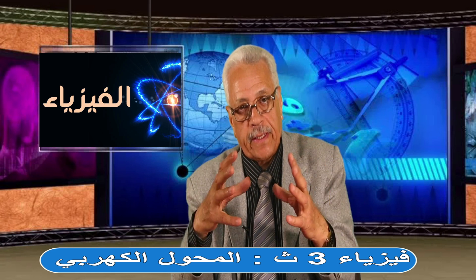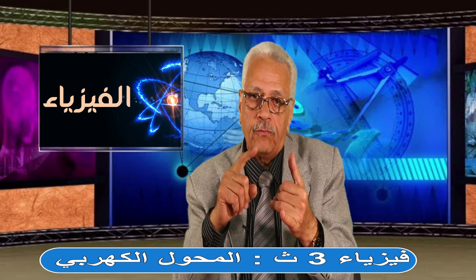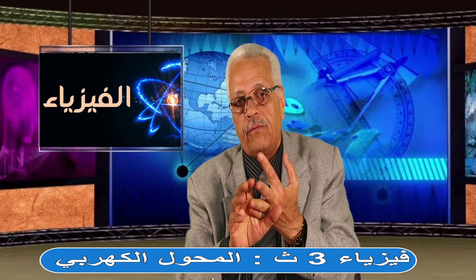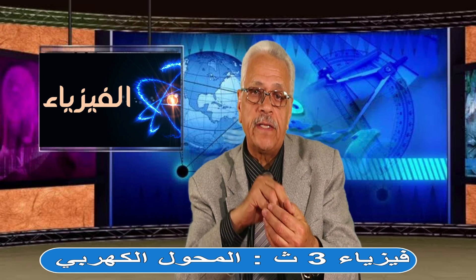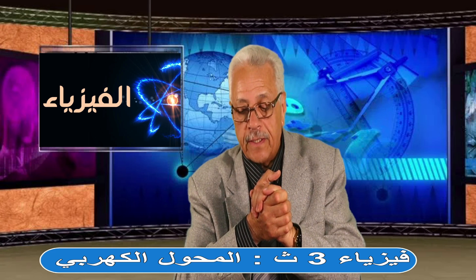يعني إيه كفاءة المحول؟ قدرته على الشغل بدون ما يضيع طاقة كتير. أربع صور للفقد في الطاقة يقابلهم أربع طرق معالجة: فقد الطاقة بسبب مقاومة الأسلاك - اعملها من نحاس تخين. فقد الطاقة بسبب التيارات الدوامية - اقسم القلب لشرائح بمادة عازلة. فقد الطاقة بسبب حركة الجزيئات - استخدم حديد مطاوع سيليكوني. فقد الطاقة المغناطيسية - أحط الملف الابتدائي جوه الثانوي.